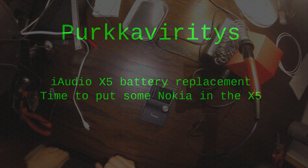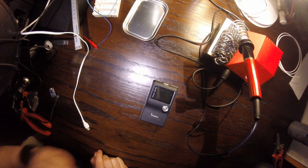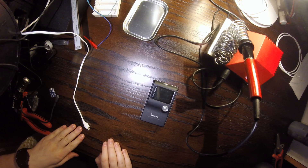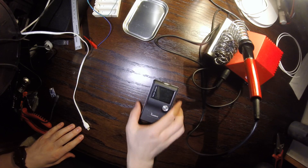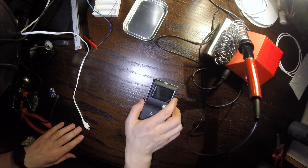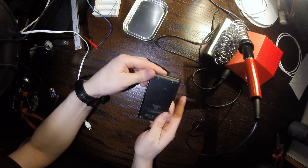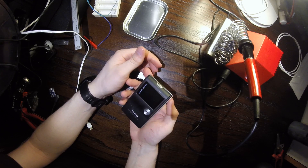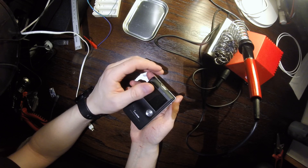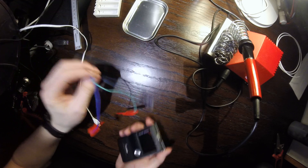I recently bought an iAudio X5 MP3 player from a thrift store knowing the device might not work. It didn't turn on in the store, so I brought it home and tapped into the power leads and was able to turn it on. It seems the battery is incapable of holding any power, and I don't have the original leads so I have to use a makeshift charging setup that taps directly into the leads.